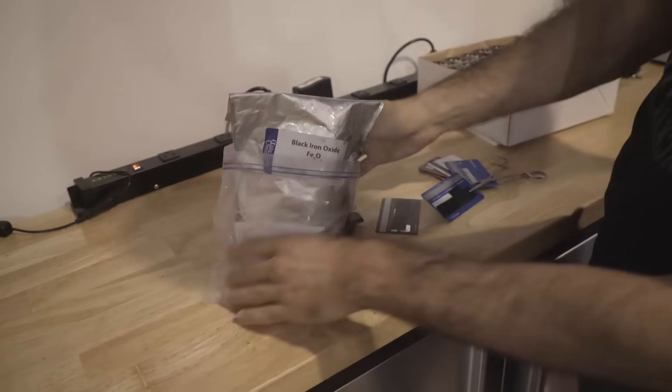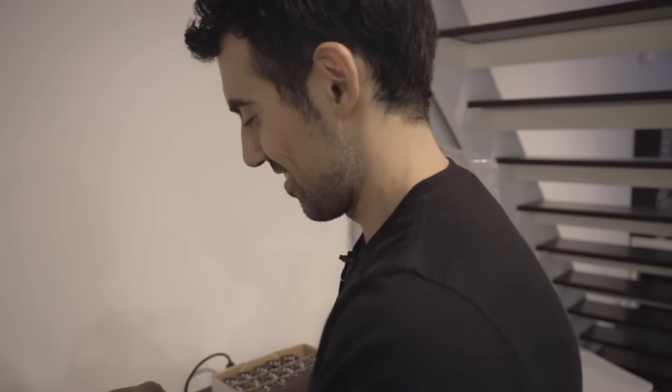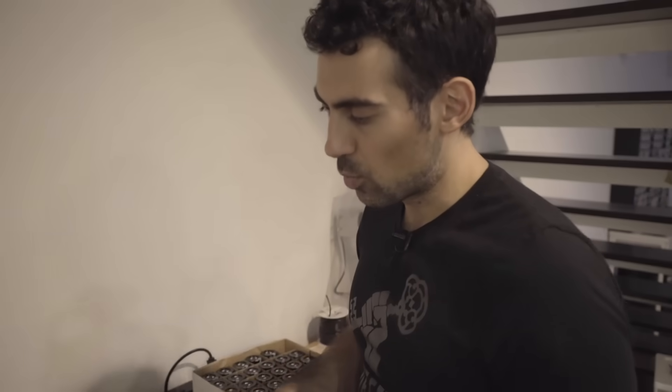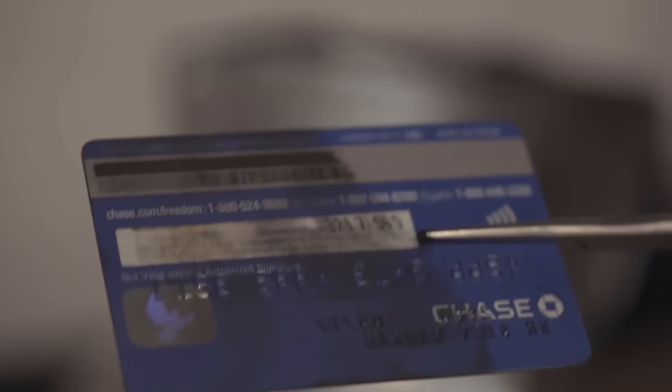So this is black iron oxide, which is like rust — so don't eat it. I wanted to know what was actually on a mag stripe and the internet said it's magnetic. I thought, what if I get smaller, really small iron particles rather than something big? And that's what this is. So this is one of my credit cards. If you can actually still see those tiny dark and thin lines, we can convert those straight into the credit card number. My name is on there, expiration date — all of that data is in those bits.